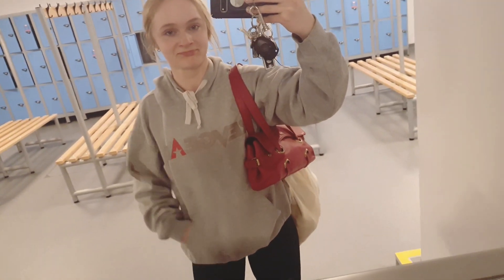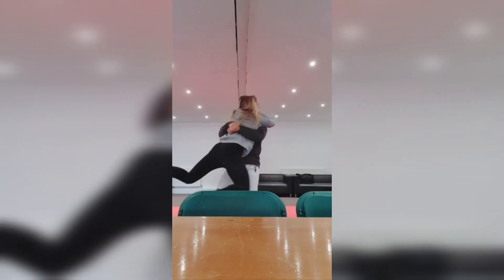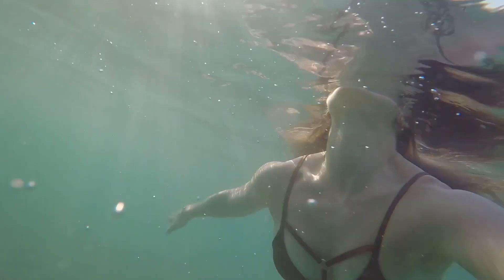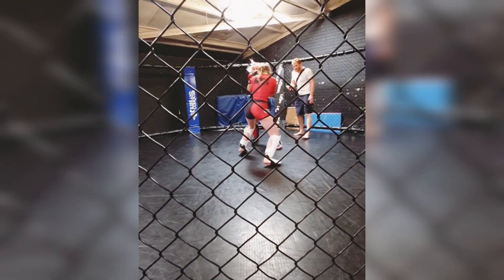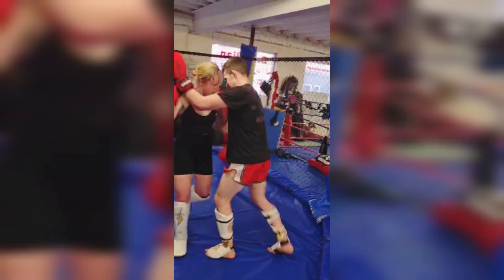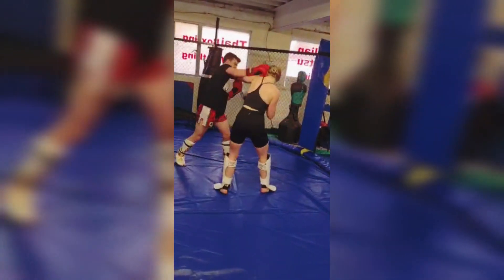I've been dealing with tendinitis for the past couple of months and it's been an absolute pain because everything that I enjoy doing involves moving my arms and using my arms with power. I wanted to maintain as much strength as possible and this week I just documented the workouts that I did and the ways I worked around not being able to use my bicep and shoulder muscles on my left arm.